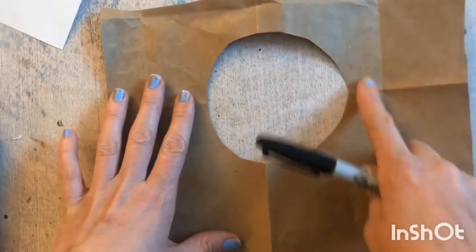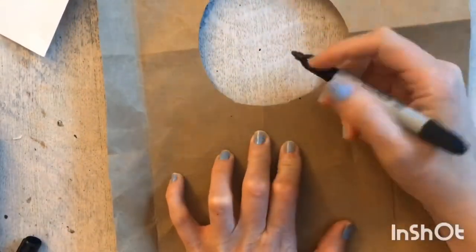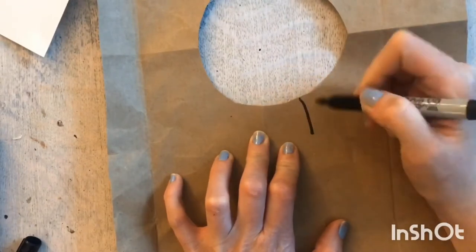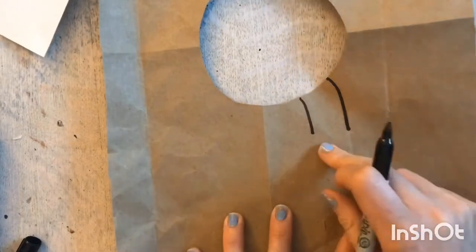From the hole that you cut, you are going to make a neck. The way you do that is by making two lines down on the side of the head — and this one is going to be a little curved. Now we have our neck.